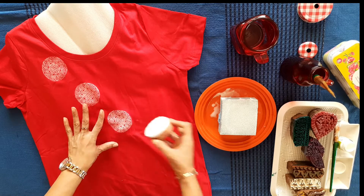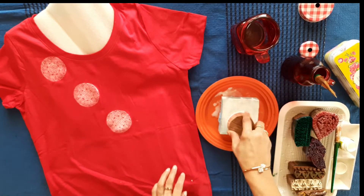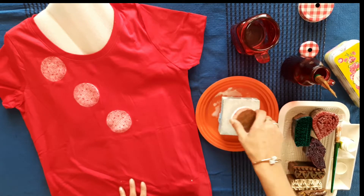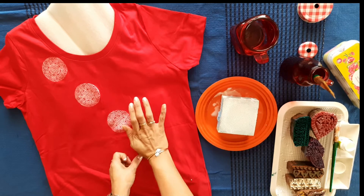We have kept a foam sheet inside the t-shirt so that we get enough cushioning from the sponge, making it easy to print with the block.